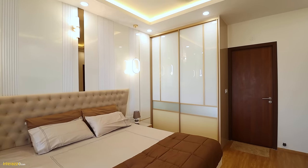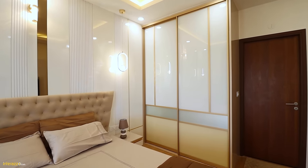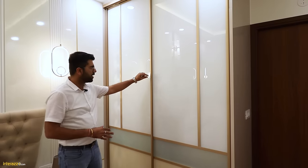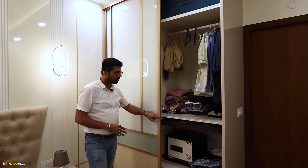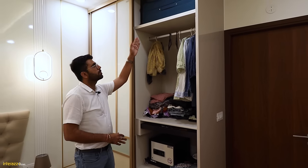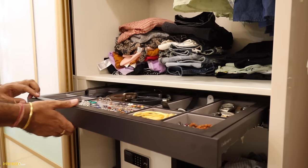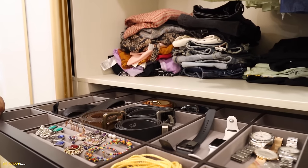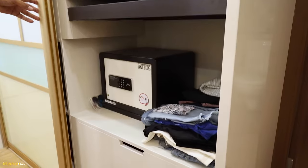In the master bedroom, we have designed the entire room with a theme of white and matte gold. We have an Aristo wardrobe, floor to ceiling with lacquered glass and matte gold profile shutters. Inside, there is a space for hangers, a loft for storage, a multipurpose insert for accessories like watches, belts and earrings, and a space for a locker.